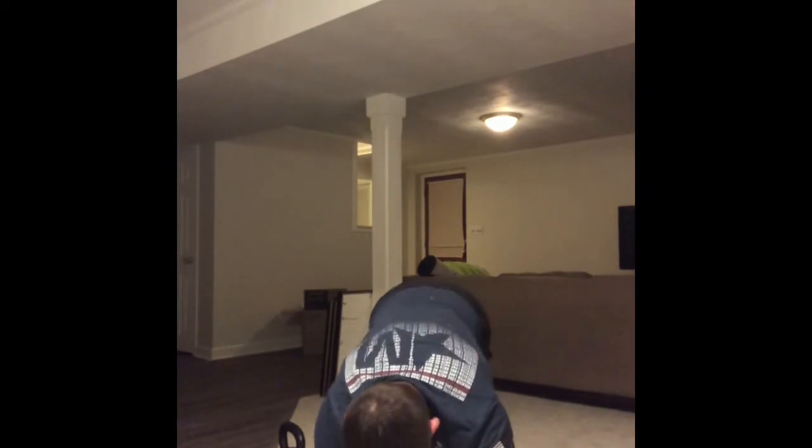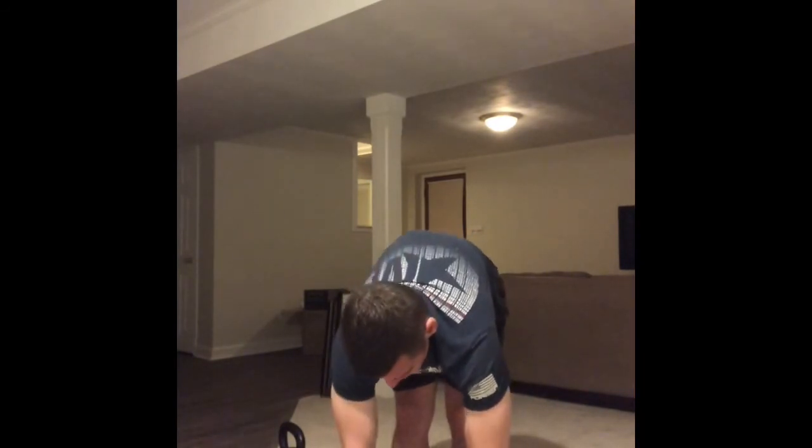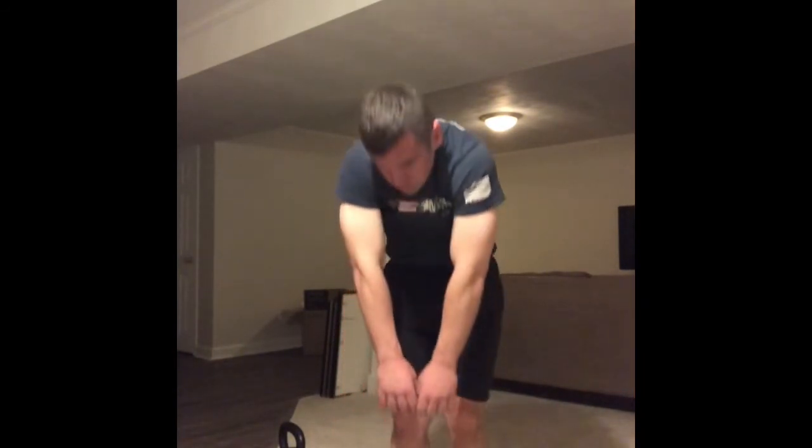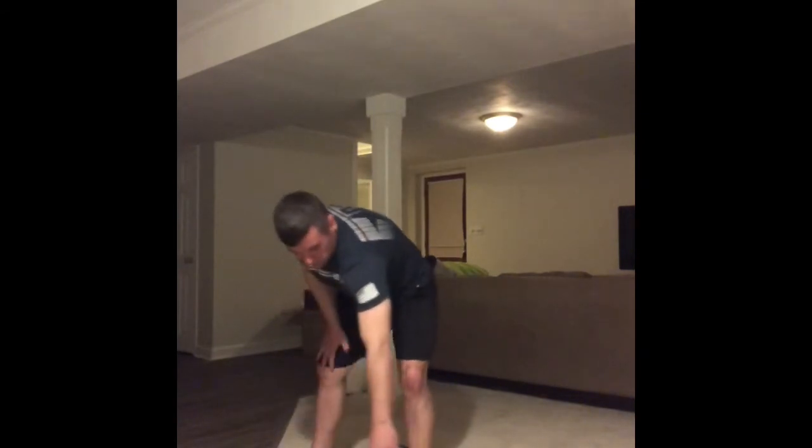We're gonna take baby steps up to our hands, let ourselves hang at the bottom, then slowly roll that spine up. Hands up overhead and lean it back as far as you can.